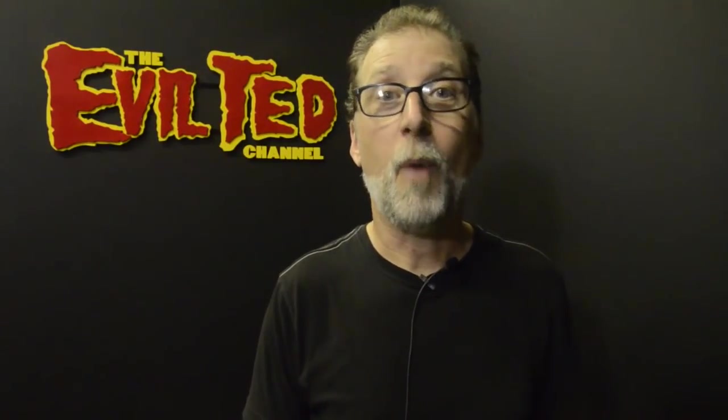Hello everybody, welcome back. This time, weapons. I'm going to show you guys how to make the Iron War Axe from Skyrim.